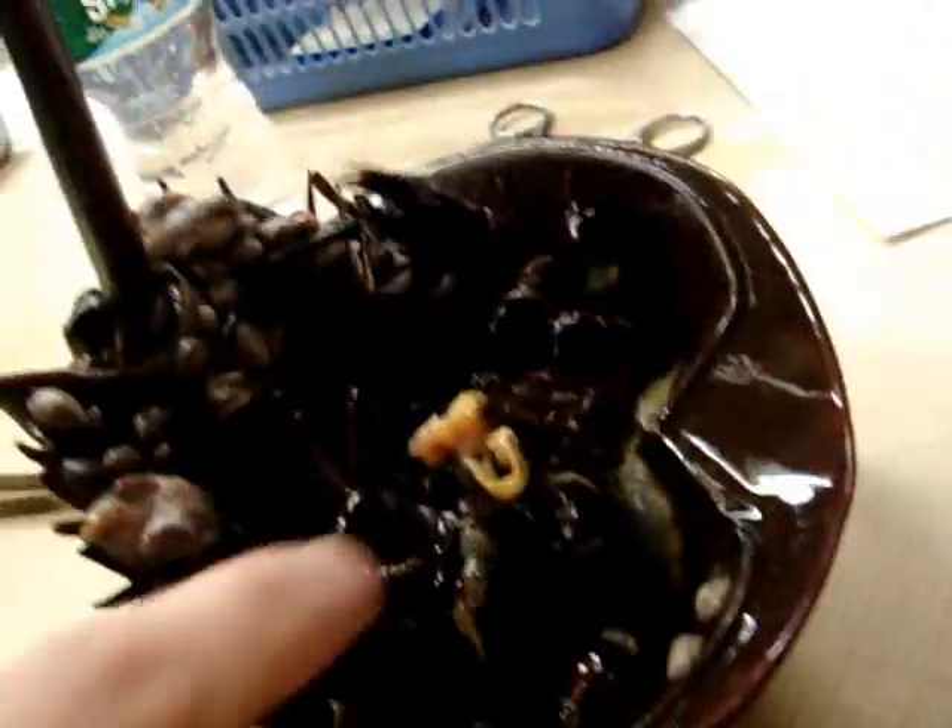Let's see if the new pufferfish wants anything. Oh bro, oh bro.